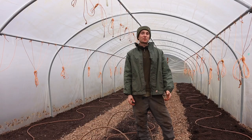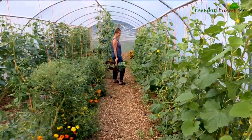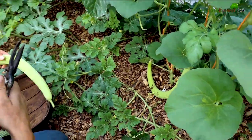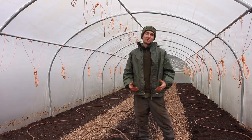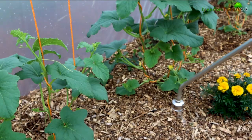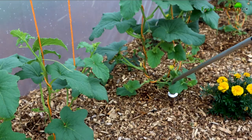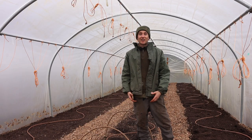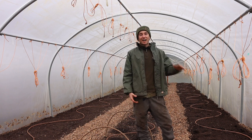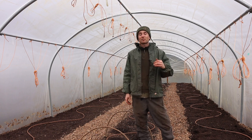We have three 54-foot polytunnels here where we grow a variety of warm loving crops like tomatoes, chilli peppers, sweet potatoes, aubergines, you name it. It's only me and Laurie managing all of this, and the amount of time it's taken us to be in here watering during the warmer growing season — when temperatures can be 40 plus degrees in here — is getting quite intense. I actually got quite bad heat stroke last year, so we've decided drip lines will be a fantastic option.